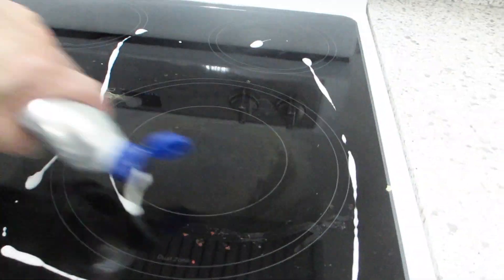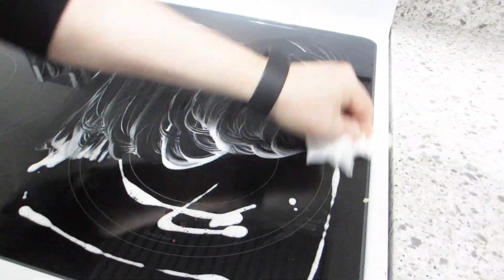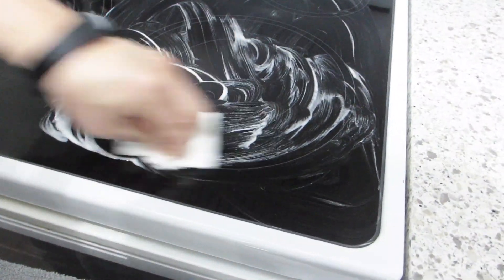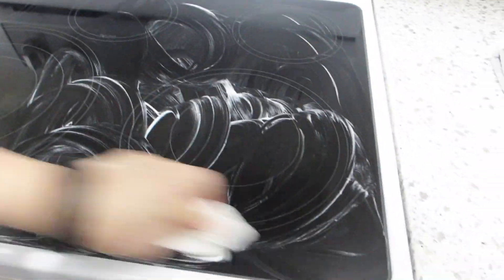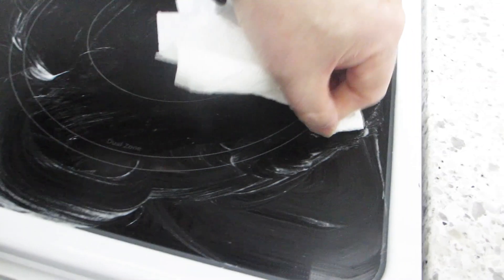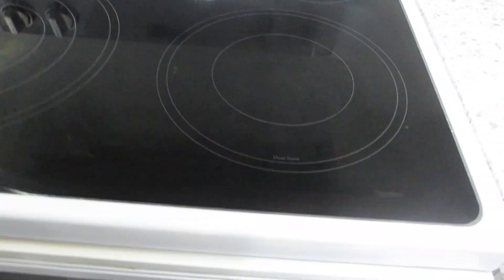Now we're going to finish cleaning the right side of the stovetop by applying more cleaner. You can see that occasionally with baked on grease a tiny bit of elbow grease is all you require to ensure all the grime is removed. But other than that, the effort required to clean this stovetop has been quite minimal.